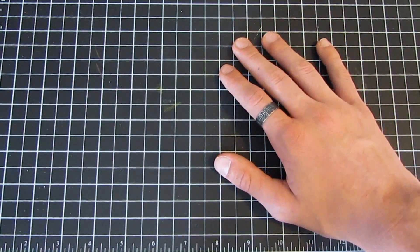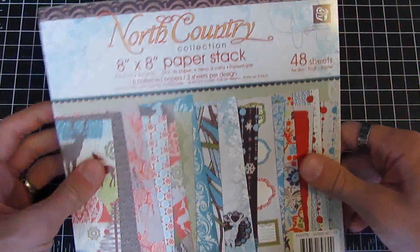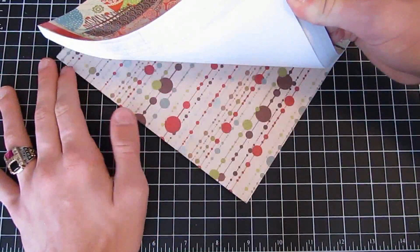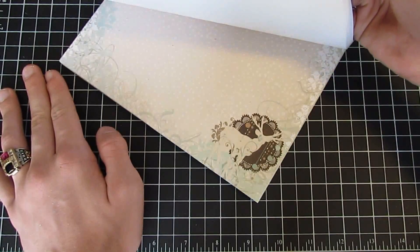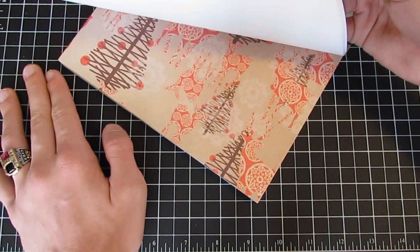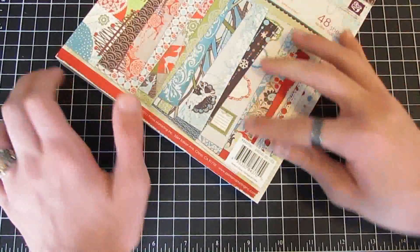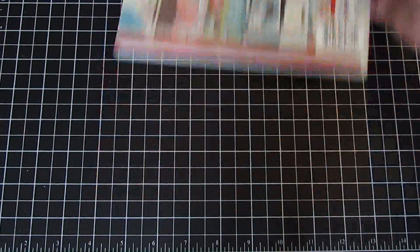Let's get started with the brand new Prima. First, we have the North Country collection — this is the eight by eight paper stack. The six by six one is sold, but I'm going to share this eight by eight paper stack. Really fun patterns — I love this Christmas collection. It's one of my favorite Christmas collections released out of all the companies. I really like the colors and how they added that pop of blue; it's kind of wintry with fresh images and patterns.